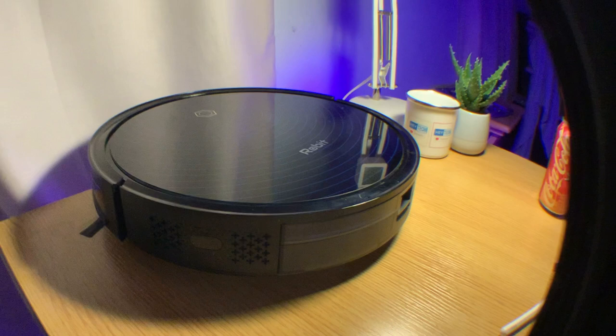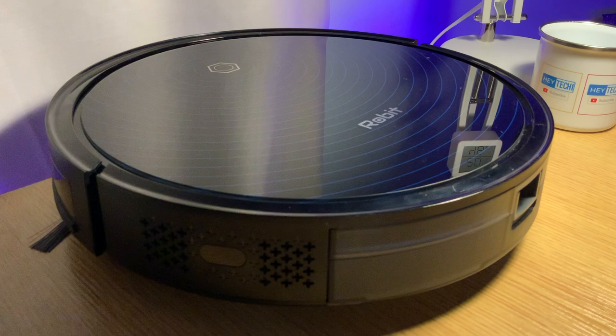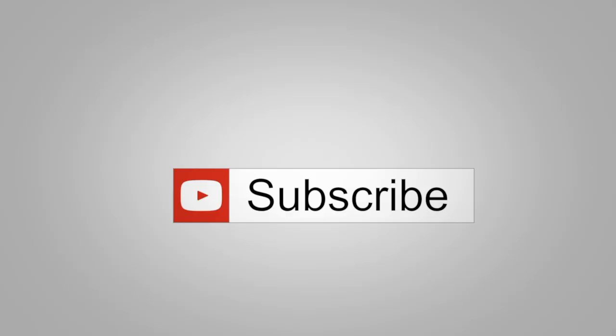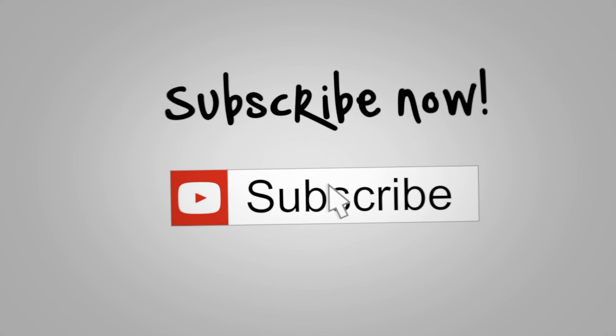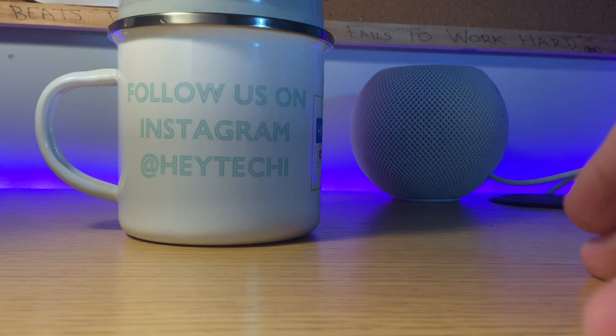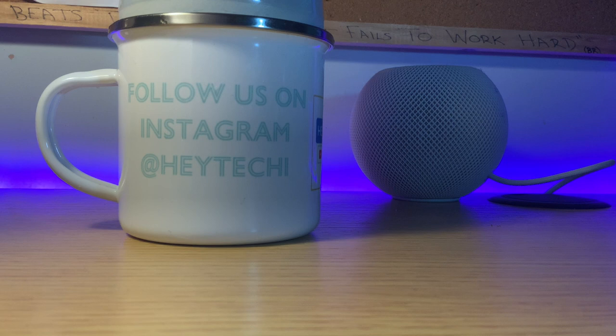So what do you think of this robot hoover? Would you be interested in picking one up, now that you know it could be easily integrated into your Apple smart home? Let me know in the comments down below. Remember, if you haven't done so already, pop this video a like, leave a comment, and smash that subscribe button and notification bell so you'll never miss another Hey Techie video. Head on over to Instagram where you can follow us at Hey Techie and vote every Friday for the content of next week's video. Until next time, I've been Stephen for Hey Techie.